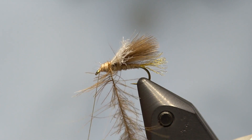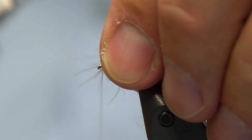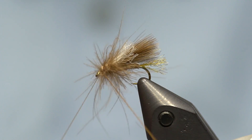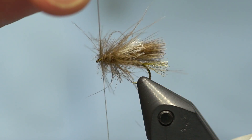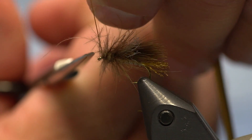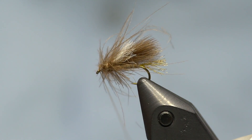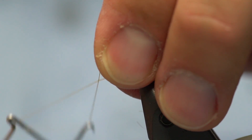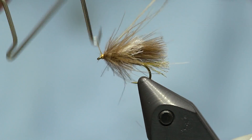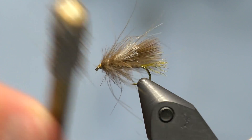Now I take this CDC hackle and wrap it around the shank — this is going to get really buggy, but that's okay. You want this fly really buggy. I wrap it forward right up to the eye, then capture the remainder of the CDC hackle loop with the tying thread and trim it off. We've got a really buggy caddis fly at this point. I whip finish, then pull some of those fibers back with my fingers to make a relatively clean head.